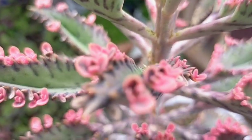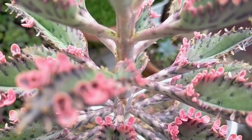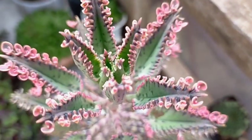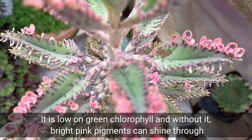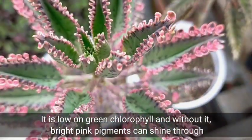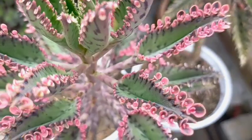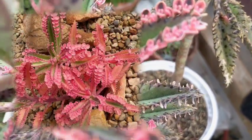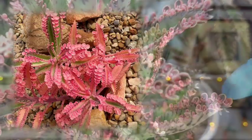This Pink Butterflies is so special because of its pink color, and that is possible because it is low on chlorophyll. Without the green chlorophyll, we can appreciate more its bright pink pigments, especially on the offsets that you can see along its leaf edges.